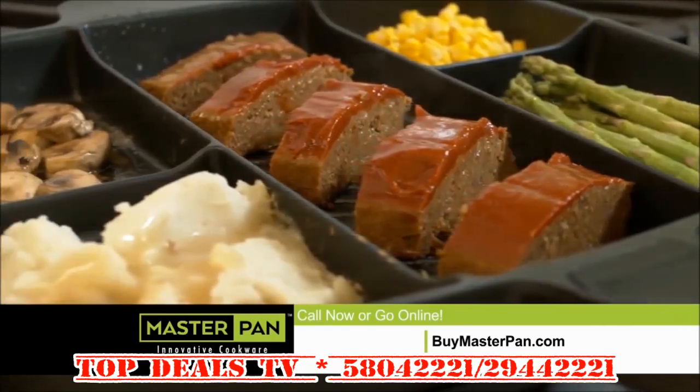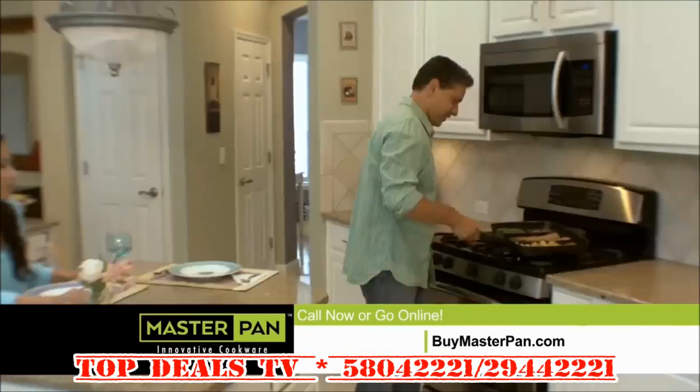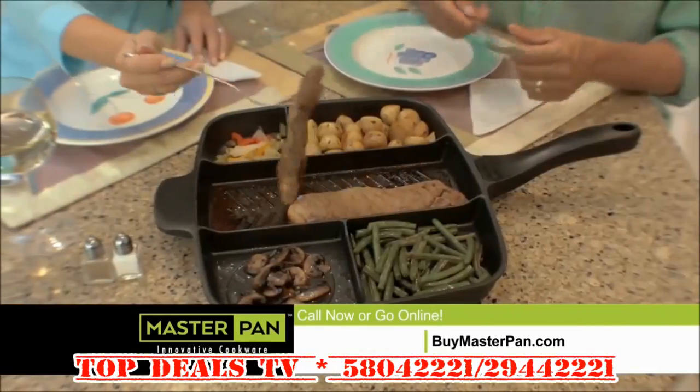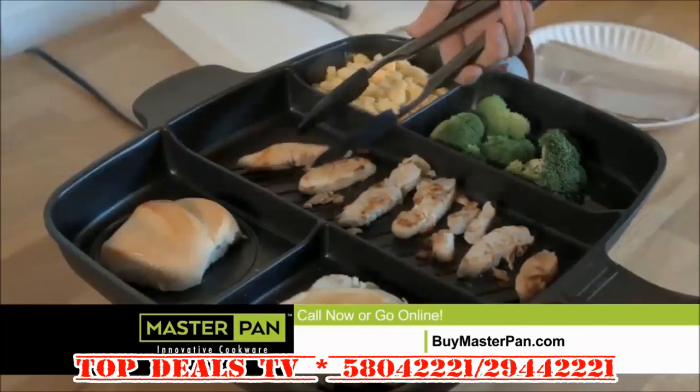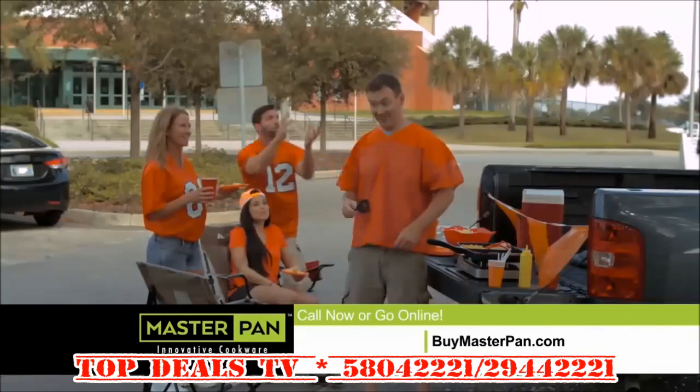Make Master Pan part of your master plan to reheat leftovers. It's made for busy families like yours and makes smaller meals ideal for couples. Gives college students full meal cooking. And it's a perfect pan when you go RVing, camping, and tailgating.